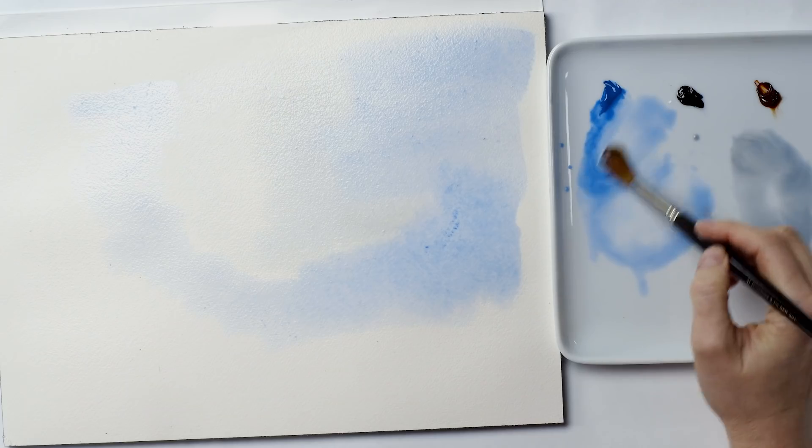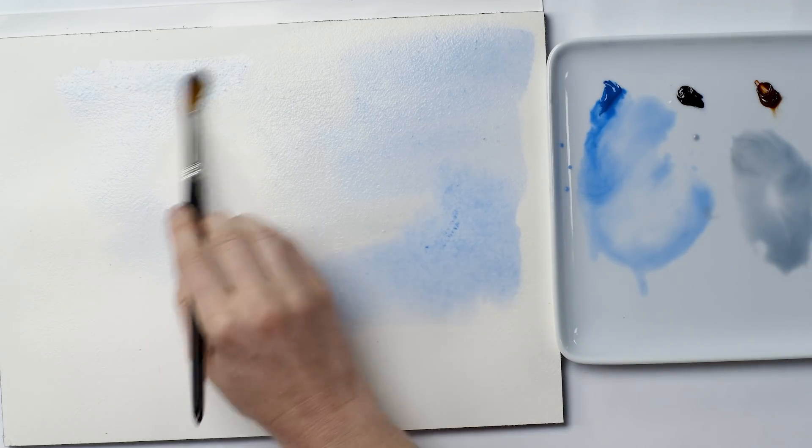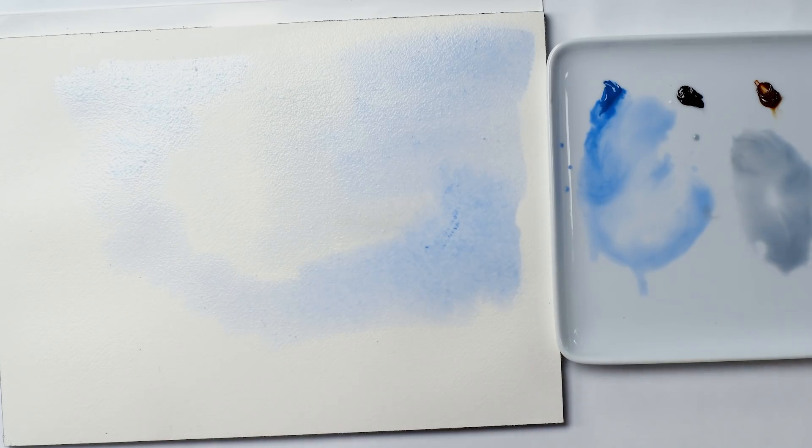Hi, it's Anna Mason and in this watercolor tip video I wanted to show you a way to paint sky that keeps you firmly in control of your paint. Mostly sky tends to be painted in watercolor using a wet-in-wet effect, and while it's possible to achieve some beautiful and very effective skies that way, it's not a technique that suits everyone. Wet on wet is by nature fluid and can require a lot of experience in order to achieve just the effects you want exactly where you want them.